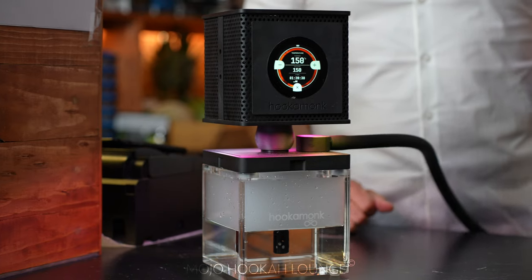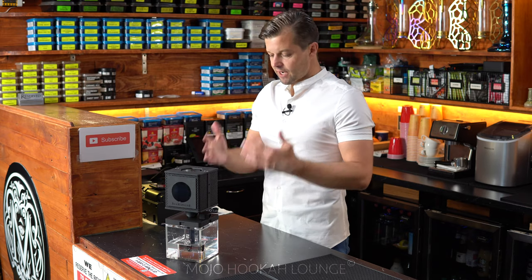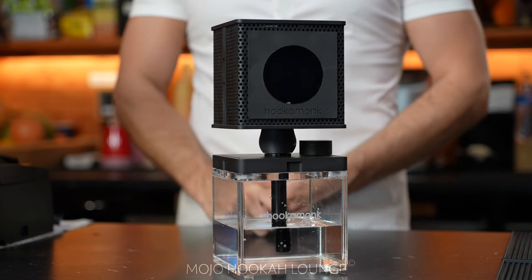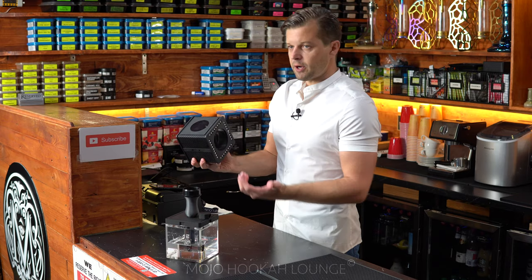Forget about the smell of bad charcoals and messy ash — we present to you the mind-blowing electronic hookah, Hookah Monk 2.0. Updated and modified to make it more portable and compact from a previous version which we already reviewed on our channel. If you haven't seen that video, you should go check it out. Let's talk about the new version.